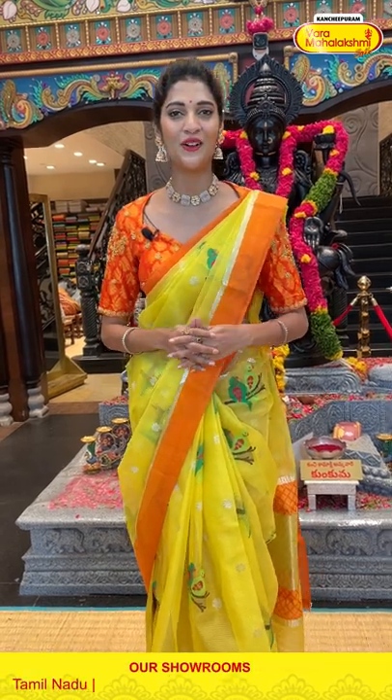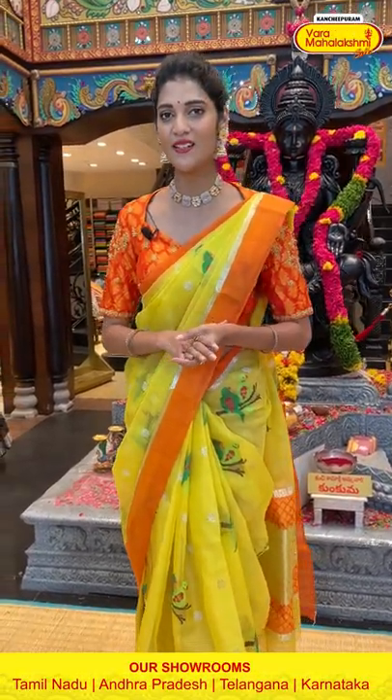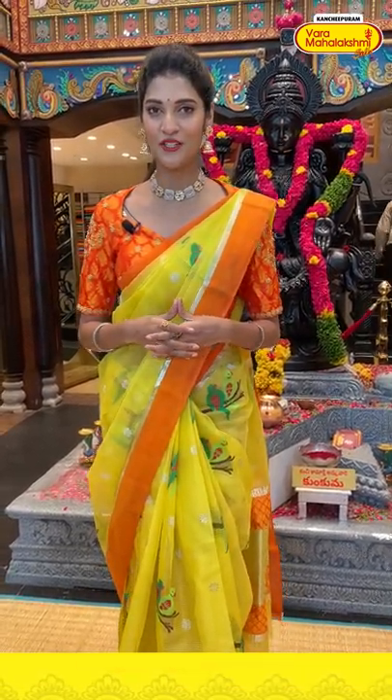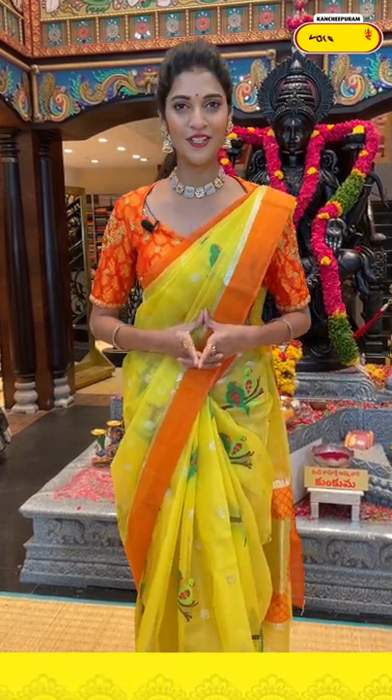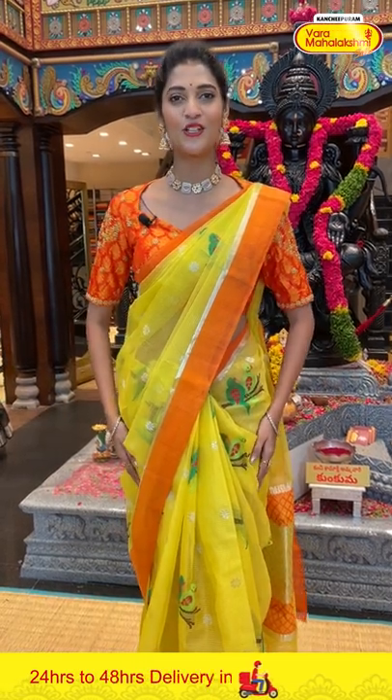Hey, hi, hello, namaste! Welcome to another live session of Varamaha Lakshmi Silks with me, Maya Rao. I am back with one more beautiful collection which is Zarikota sarees. In today's episode I am here to present you all beautiful colour combinations and patterns. If you want to see any particular colours just comment down in the comment section and let us know. Now without further ado let's start the collection of Zarikota sarees with the one I am wearing, which is in yellow and orange combination.